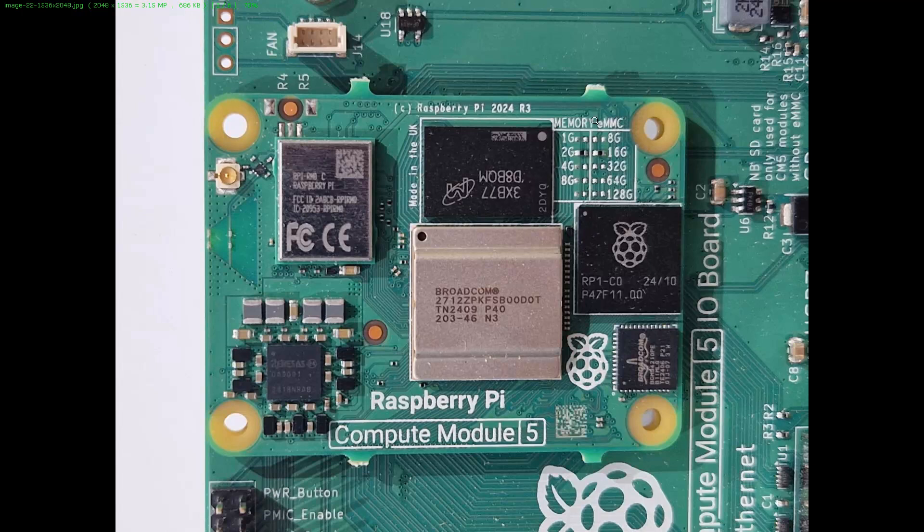What is new actually is the EMMC module. This is from the bottom side of the board. This module may be mounted, or there would also be versions without it. Here we have a selector which probably sets the size of the module. You have a maximum of 128 GB. You have to decide what kind of module you want before buying a compute module. The same goes for the memory.